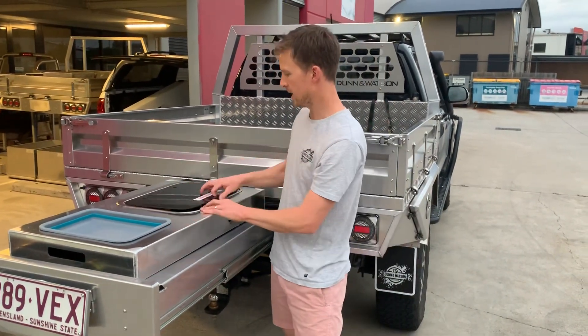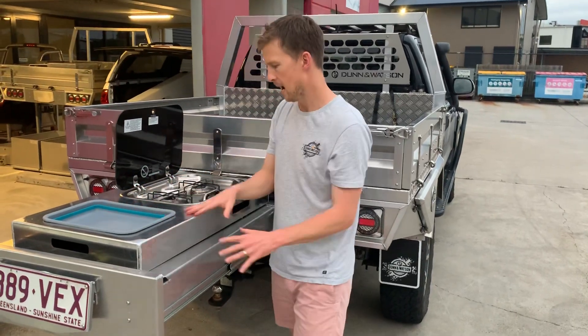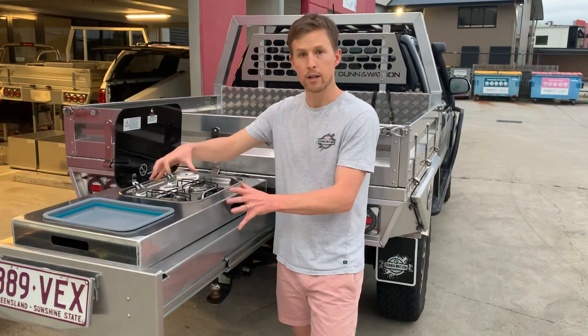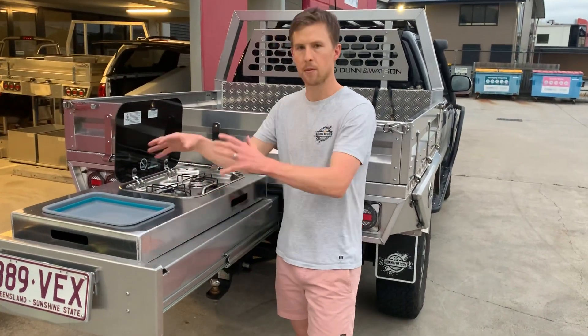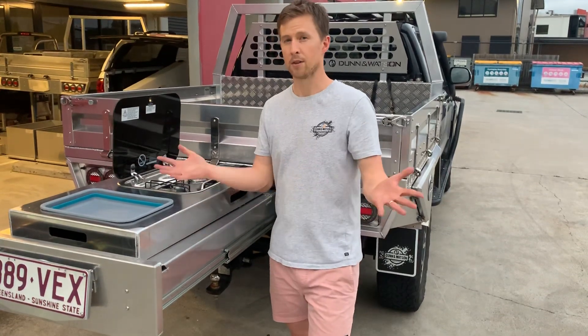There's a cutout to suit a Dometic fridge and a stove and our pop-down silicon sink. We've done it in a modular sense so that you can put it on top of a drawer, or inside an existing drawer, on top of any space you've got really in the trailer or the back of the four-wheel drive, so that you've got an anywhere kitchen.